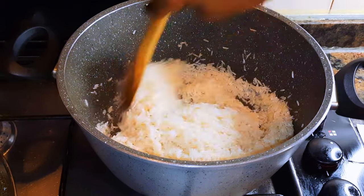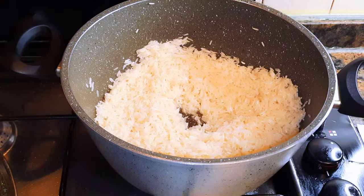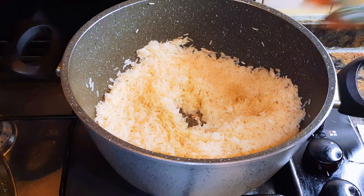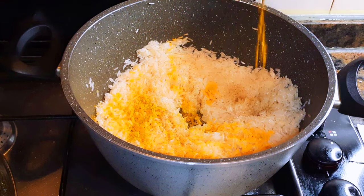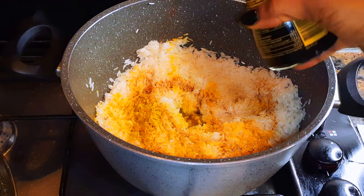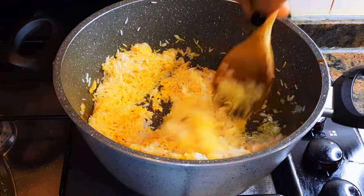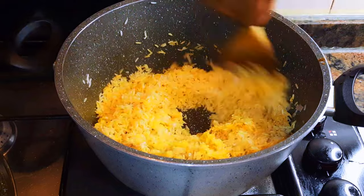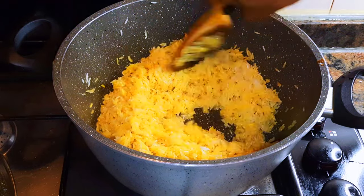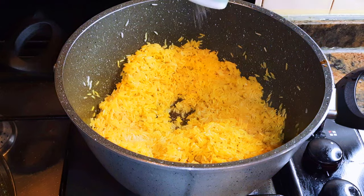I'll come in with some white pepper, some turmeric powder, dark soy sauce. I'll stir fry this on medium fire for about three minutes. I'll come in with some salt to taste.